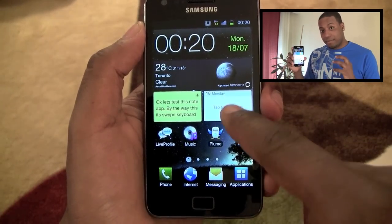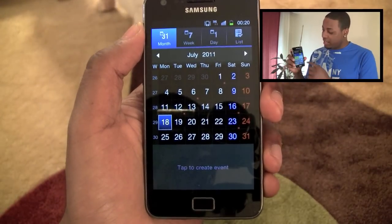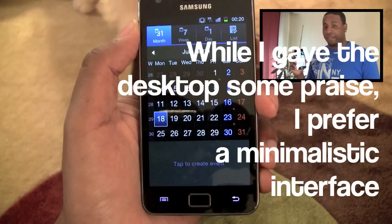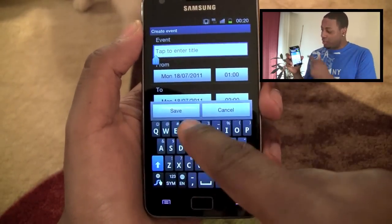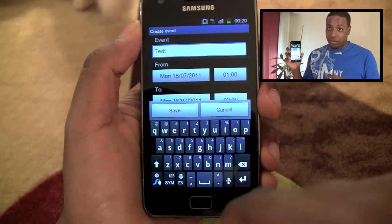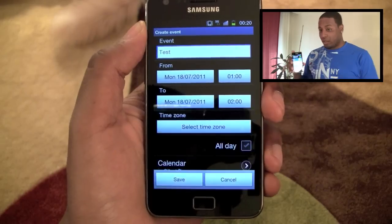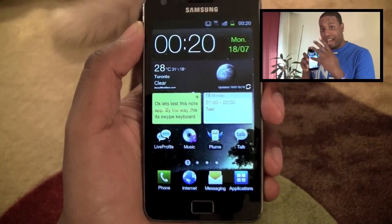Right next to that, I have a small agenda widget. Basically this widget is great because it shows you your next calendar event if it's within a certain amount of time. There are actually different widgets too — you can have a small one that complements a screen with other widgets on it, or you can have a full screen with just the agenda widget to see different dates.